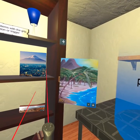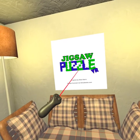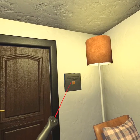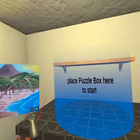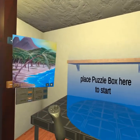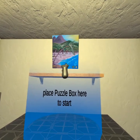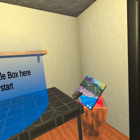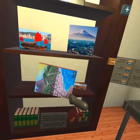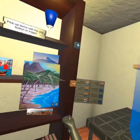There are a couple of options here. That's just the credit wall — thank you, Silas, for making this, you did well. There's 'delete current open puzzle from device permanently,' so if you want to delete something, you put it here and hit that button. 'Place puzzle box here to reset progress' — you take your box and drop it there and it'll reset everything. Alternatively, a green spot will show up here, and if you take your puzzle box and put it there, it saves your progress.